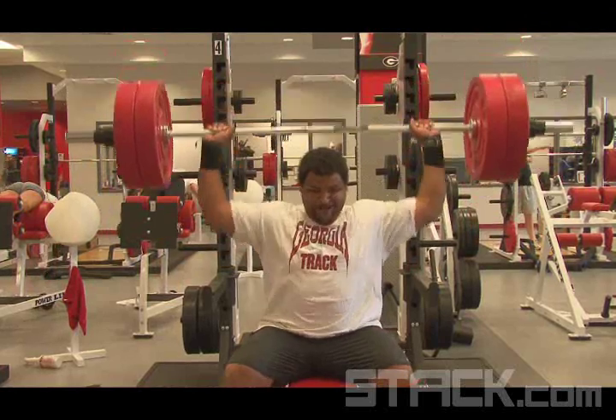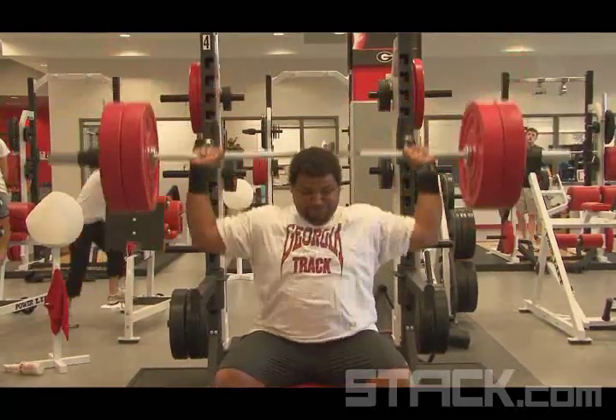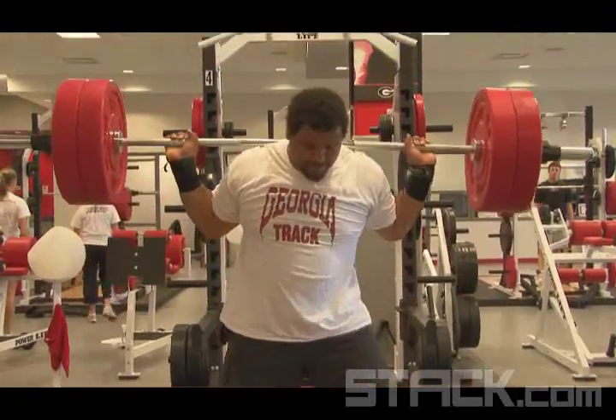We do a variety of different ones. Today Reese just happened to be doing the seated military or behind the neck press. He's also doing that for a little bit of shoulder rehab — he's had a bad shoulder in the back. 225 is probably a little bit heavy for rehab for most people, but Reese is a world class shot putter, so that's an average weight for a world class shot putter.